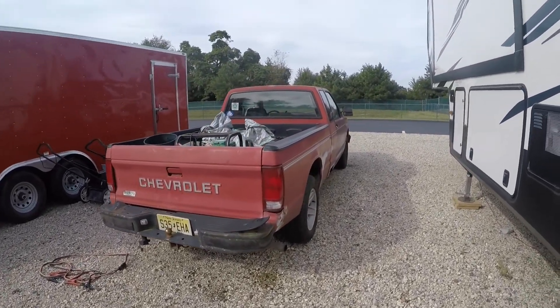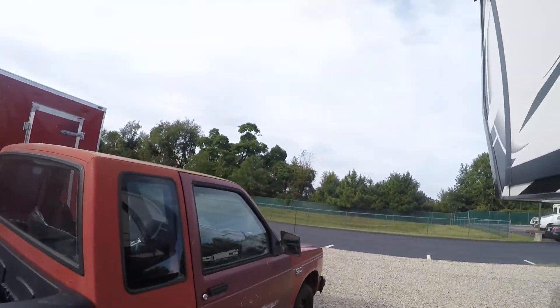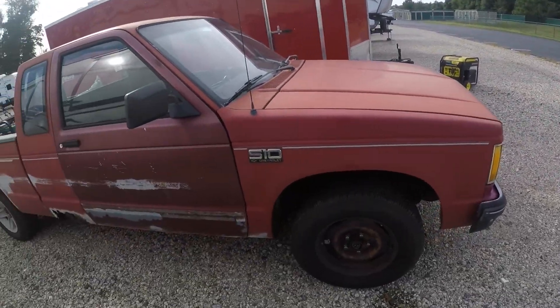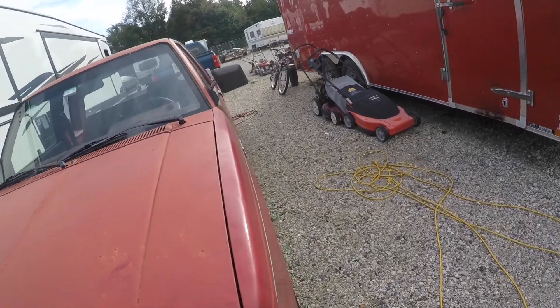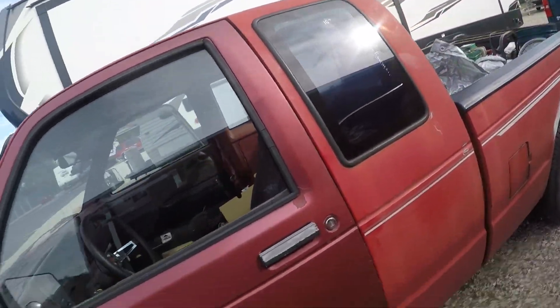Today is Saturday. On Wednesday — he said Wednesday or Thursday, he'll call me to let me know which day — I'll be driving this over there again, this time to be repaired.